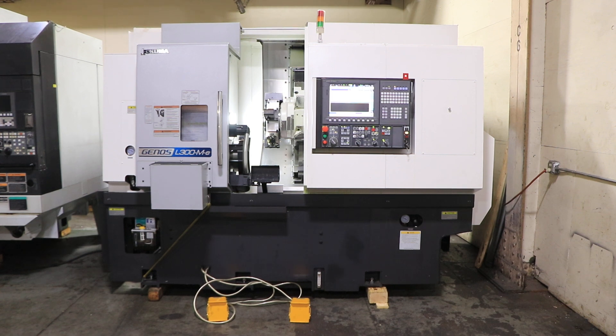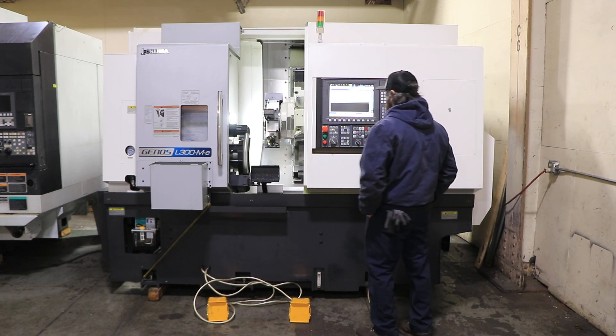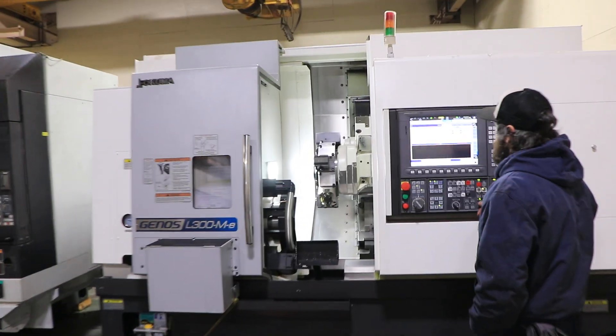Today we have a 2019 Okuma Genos L300. The machine has the P300LA control with advanced one-touch IGF. It has a tool setter, parts catcher, a 10-inch chuck on the main, and a 6-inch chuck on the sub.